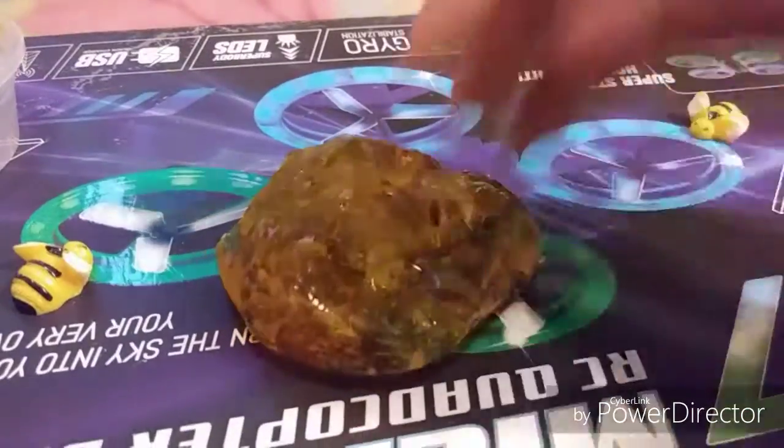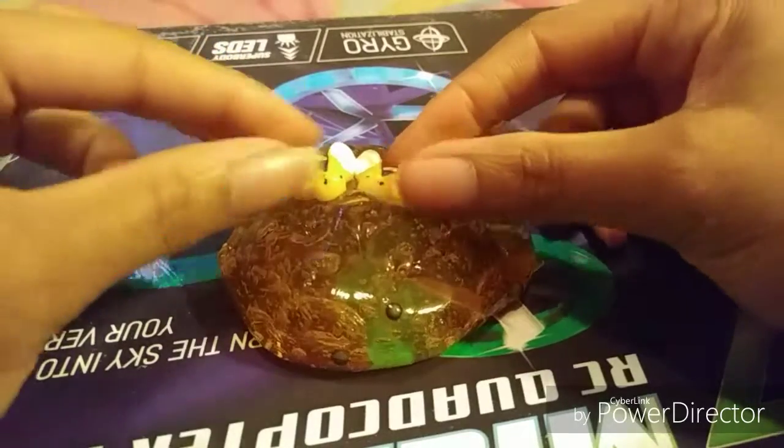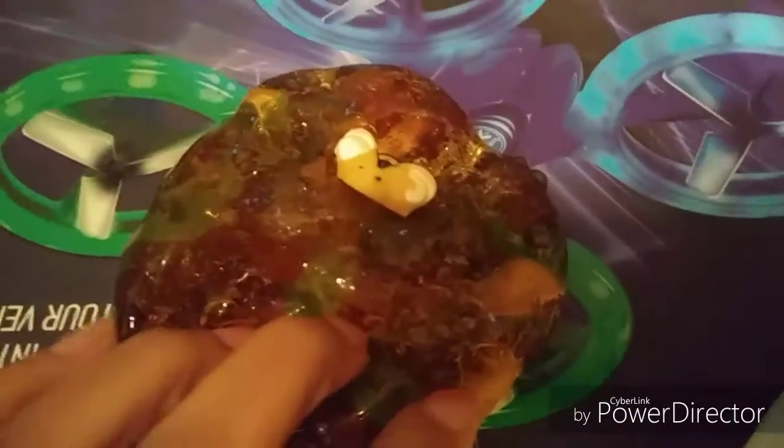This slime is just amazing. What I'm going to do is make a lot of bubbles in this slime and see if it's going to get back clear after. I doubt that it will, but it's worth a try. This is the slime I was telling y'all about — it has little bee charms, which is pretty amazing. Make sure you count how many times I said slime and comment down below.